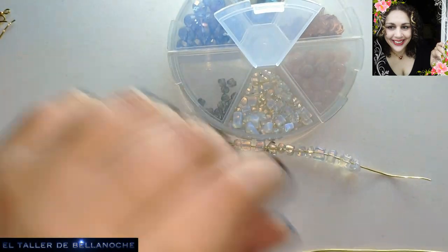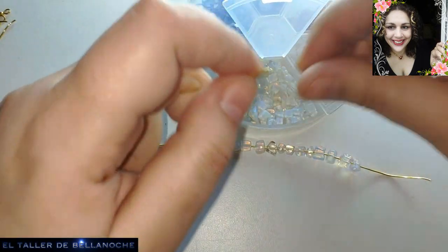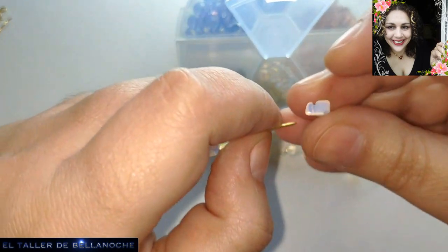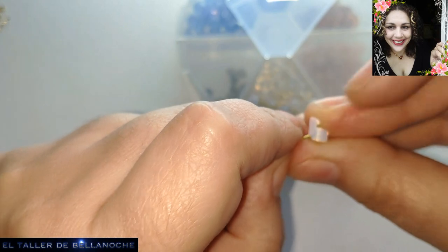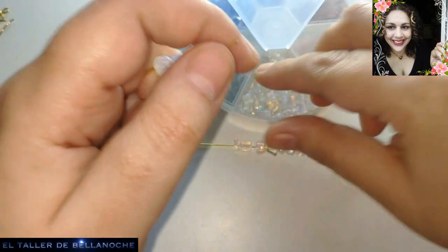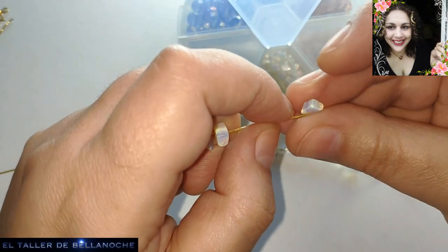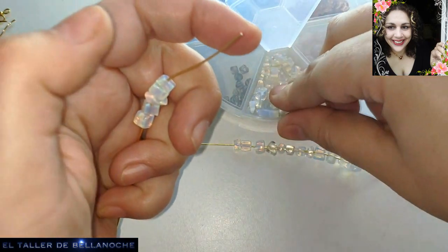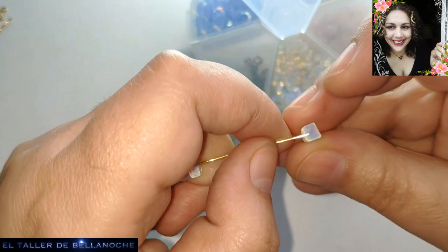Pues en el otro tramo vamos a poner lo mismo. ¿Por qué? Porque al no ser piedras exactamente iguales, vamos a tener que medir un tramo por el otro. La idea es que mida lo mismo, porque a lo mejor este lleva 12 y este 10, pero tienen la misma medida.